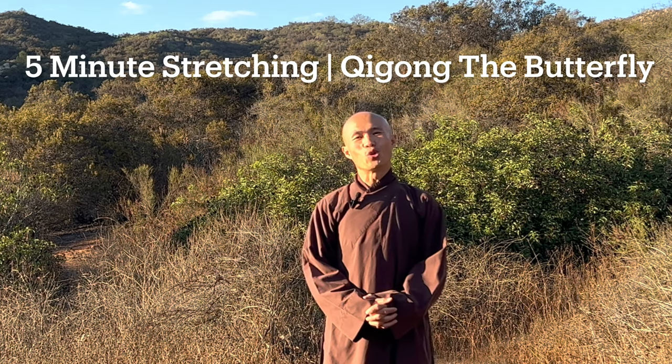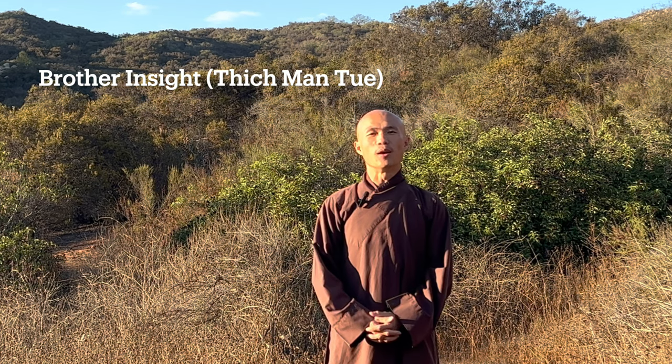Dear everyone, welcome back to Chi Kung Meditation channel again. Today in this video we will have five minutes to practice Chi Kung. The movement we practice today is the butterfly, which will help us to stretch our body and improve our balance.